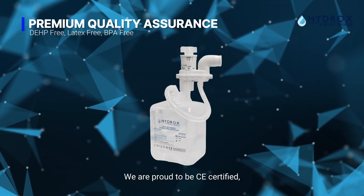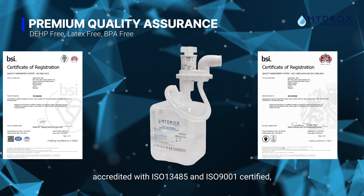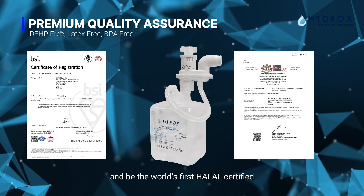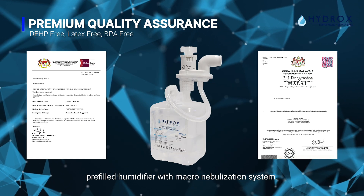We are proud to be CE-certified, accredited with ISO 13485 and ISO 9001-certified, and to be the world's first HALAL-certified prefilled humidifier with Macronebulization System.